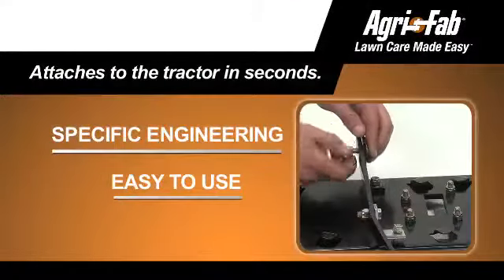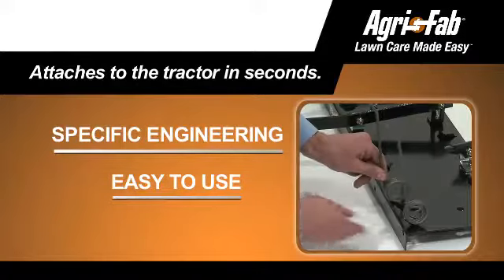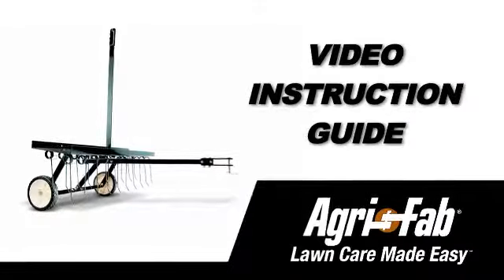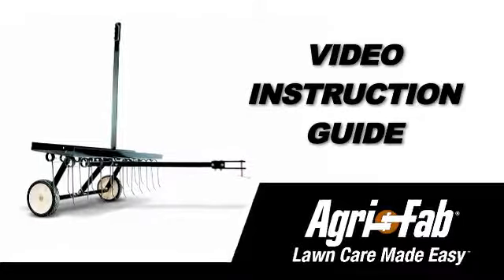Agri-Fab is known for tough tools, engineered to be fast and easy to both assemble and to use. That's why Agri-Fab now offers the Video Instruction Guide, or VIG.